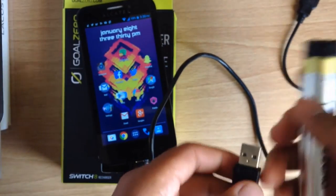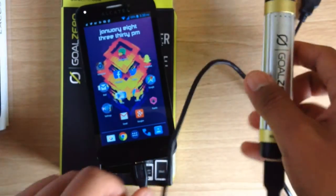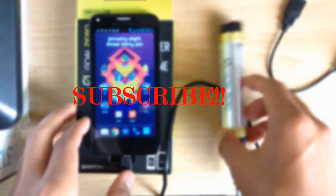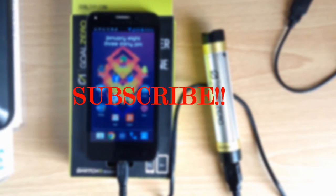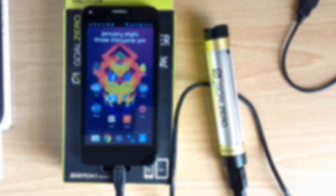That's pretty much going to be it for this video, I hope you enjoyed it. Remember to subscribe and thumbs up this video if you liked it. I'm hoping to make a full review of the Switch 8 in the future, so stay tuned for that one and I'll catch you in the next one.